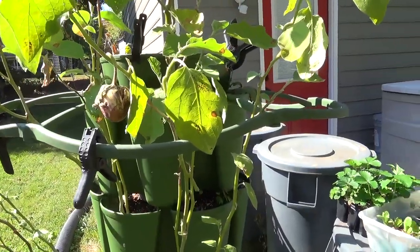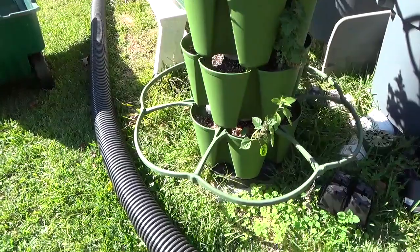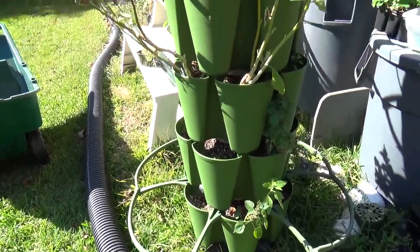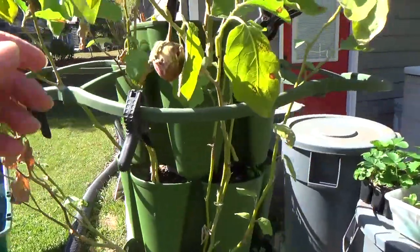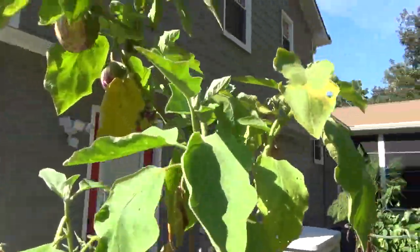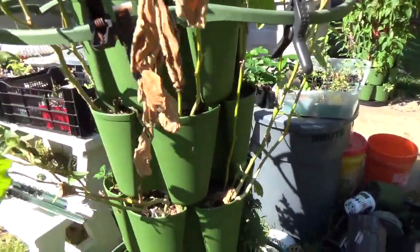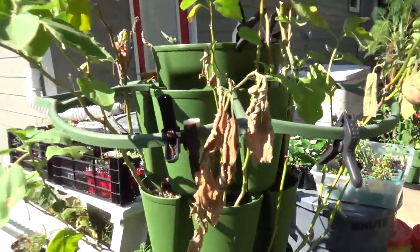Hello everyone, it's David at Grow and Eat This. It's the end of October, temperatures are getting much cooler, and as you can tell, these eggplants are done here in the green stalk. It's time to get this stuff stripped out of here, and I want to get some strawberries planted in here.